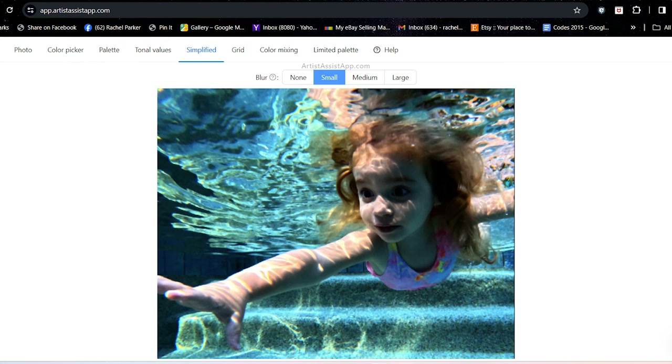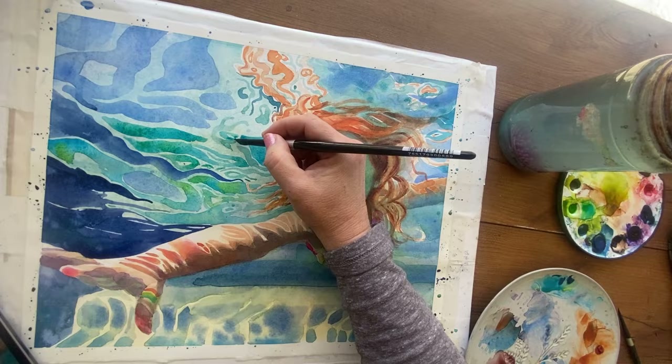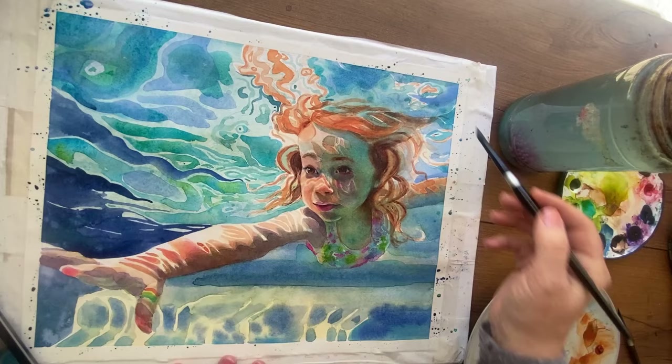Some artists squint at their picture to blur similarly colored or similar-valued areas together into simpler, larger shapes — which is key to painting loose and impressionistic. This app does that for you. It has several settings: Small Detail, Medium, and Large. Large takes out even more detail, and that helped me really see the basic shapes of the water patterns. Personally, this simplified version is a lot easier to wrap my head around, and it provided a great jumping-off point.